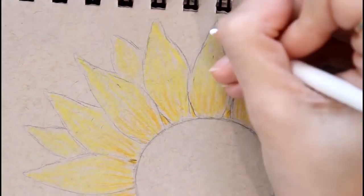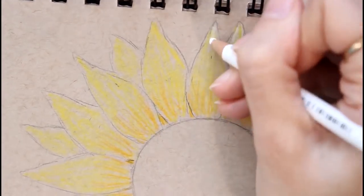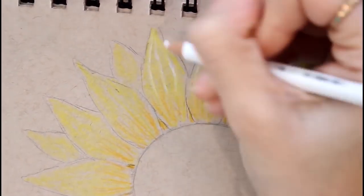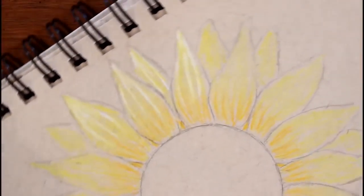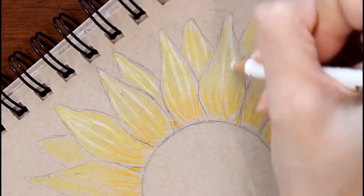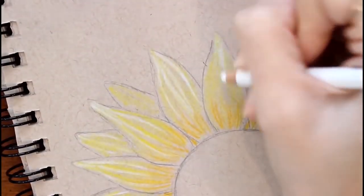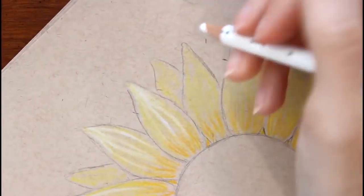I'm going to take my white and put highlights at the very tips of the petals, then bring several lines down to give a little more texture. I like putting the dark at the bottom because it adds dimension — basically I'm trying to make it look like the petals are curving into the middle of the flower, while the lighter color at the top looks like it's curving out.